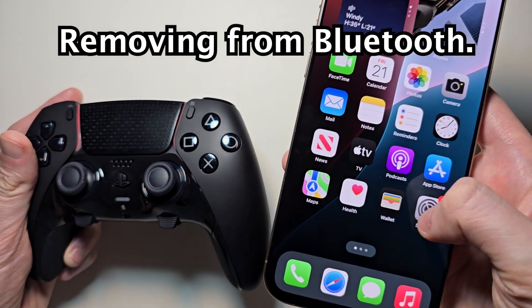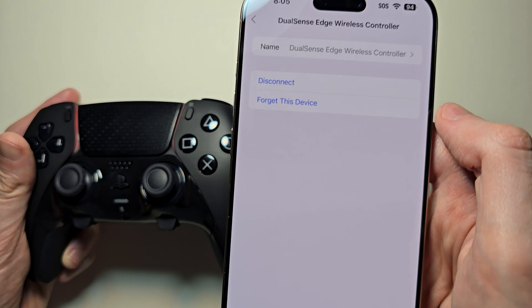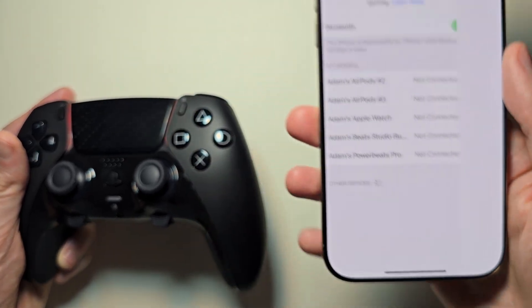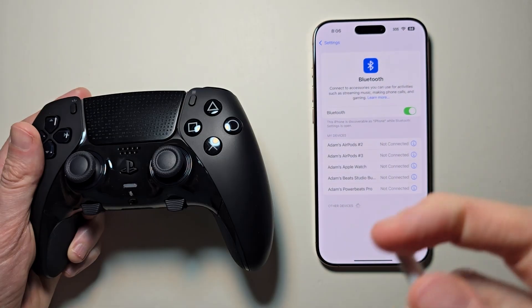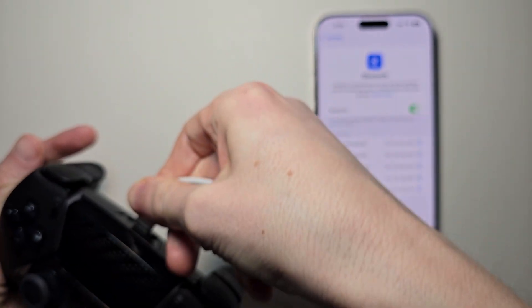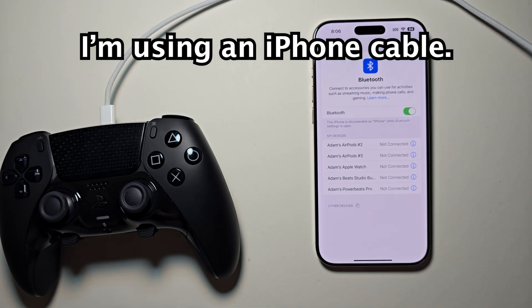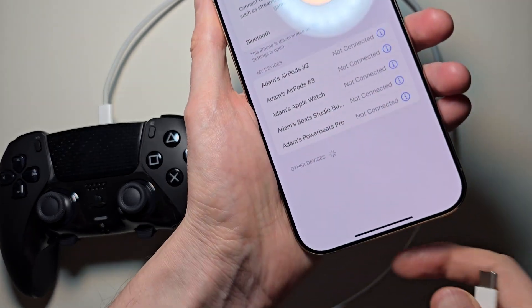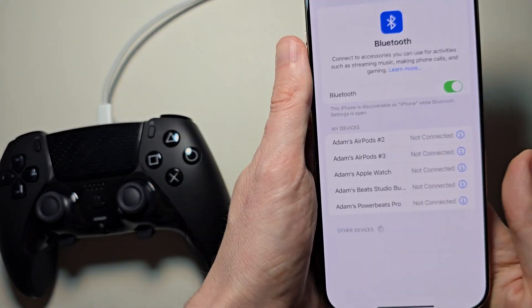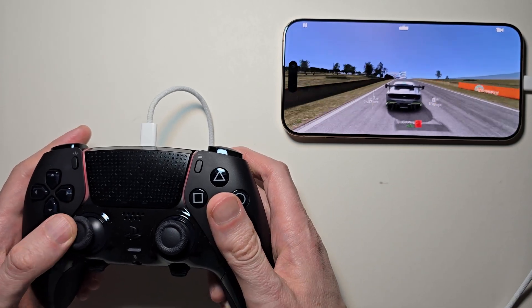Just disconnect from Bluetooth and use a cable instead. For my iPhone it's USB-C. The connection for this should be a bit quicker.